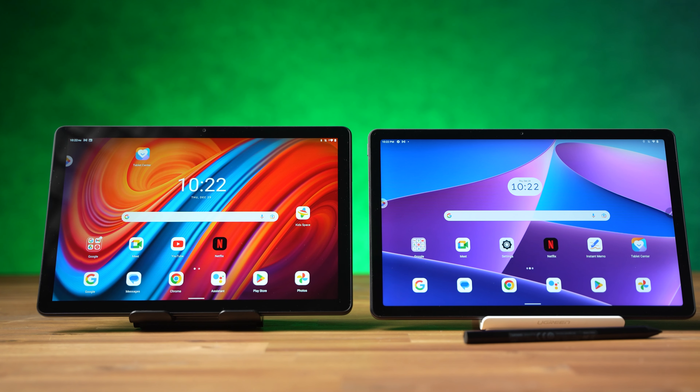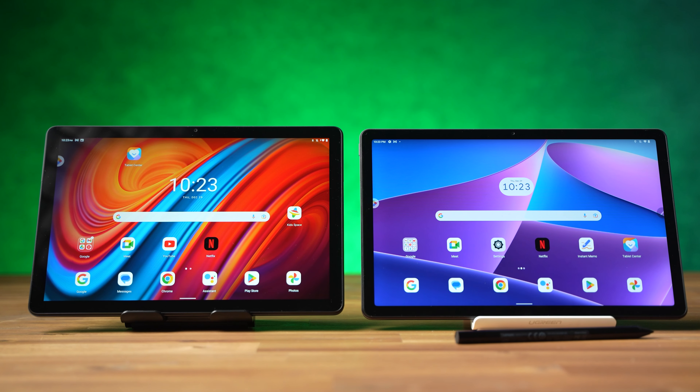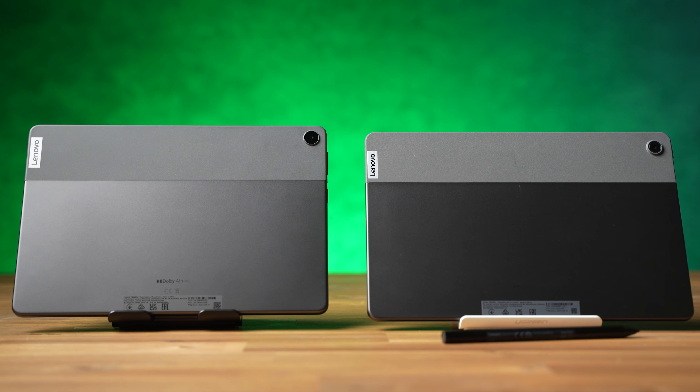If you're looking for an inexpensive 10-inch tablet, Lenovo has two devices for you: the 3rd generation Tab M10 and Tab M10 Plus, costing between $150 and $230. Their direct competitors are the Samsung Galaxy Tab A8 and Xiaomi Redmi Pad. How does Lenovo compete against those? That's what you will learn in this review.